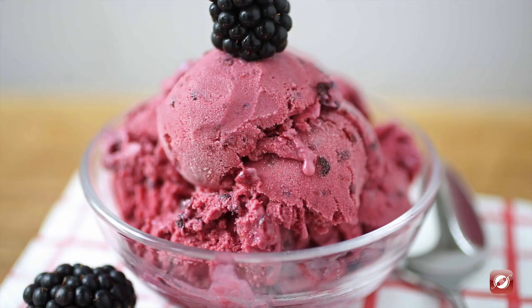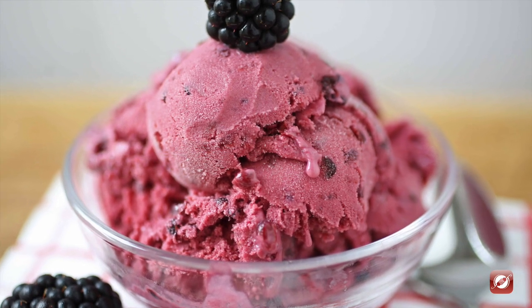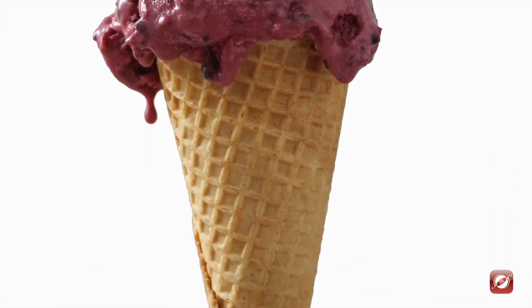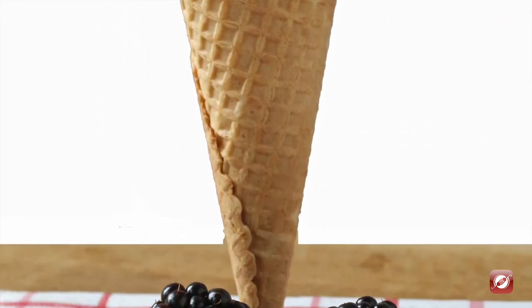And there you have it — that's how you make blackberry ice cream. For more great recipes and cooking tips, come visit us at TheCulinaryExchange.com. I'm Matthew, thanks for watching.